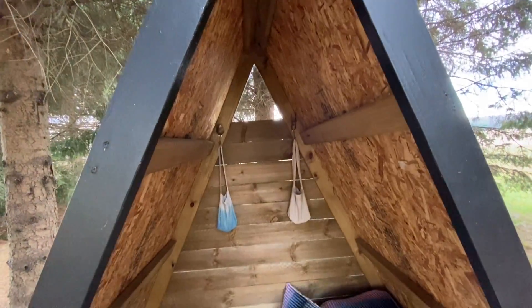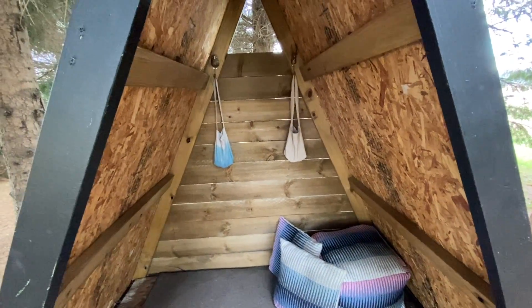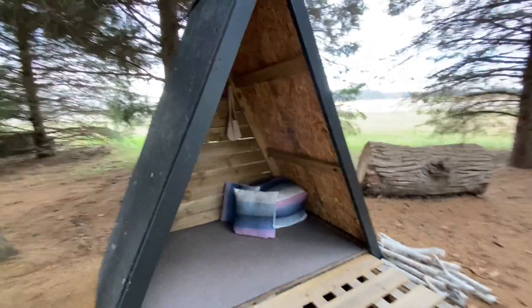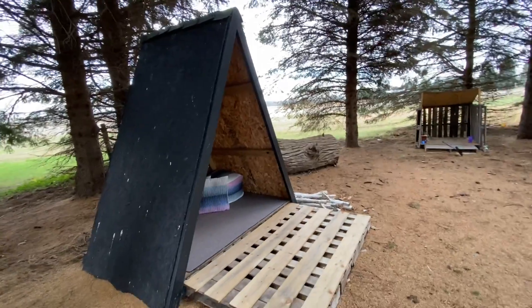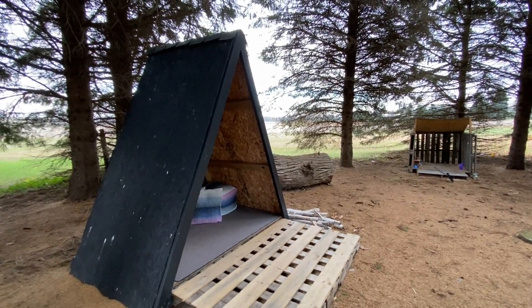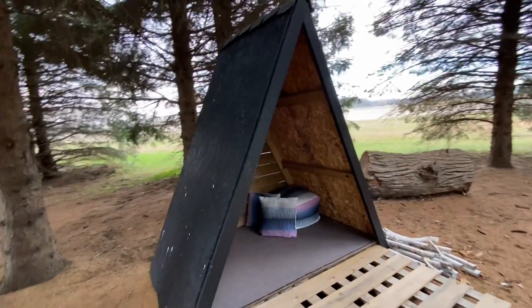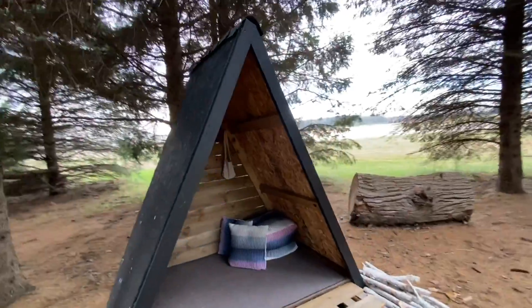We used the cedar fence posts on the back as well. Then lastly, we screwed our plywood on the outside. We use exterior paint so it withstands the weather. This has been up since April and still looks great — there's a little bit of bird poop over here, but other than that it still looks great.